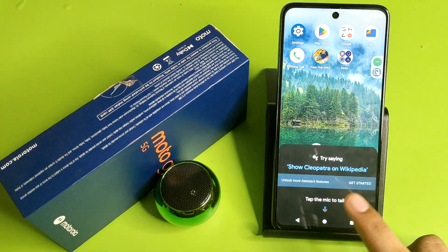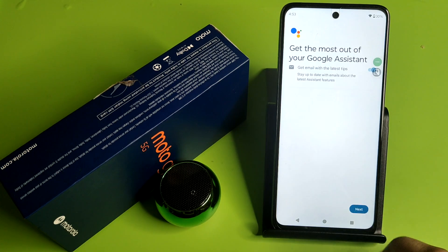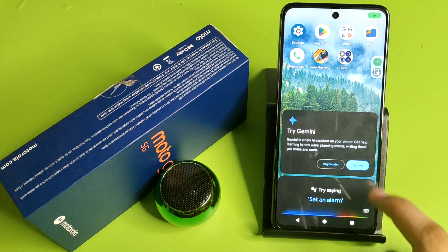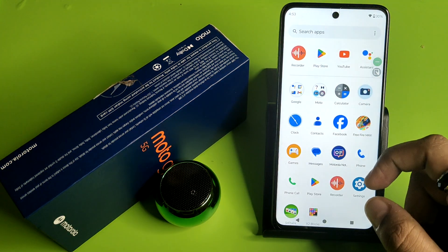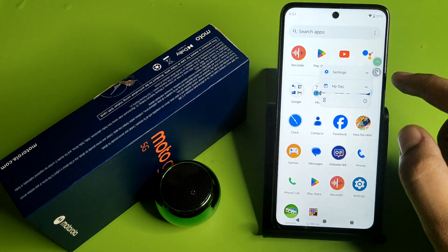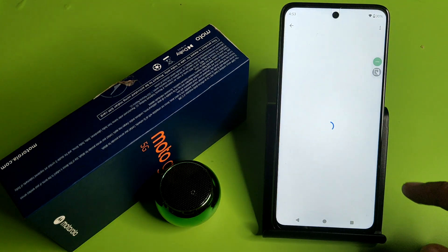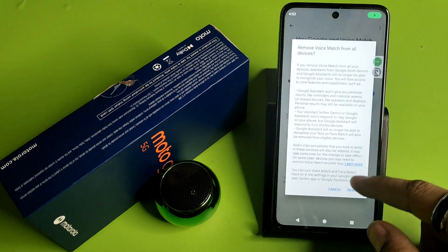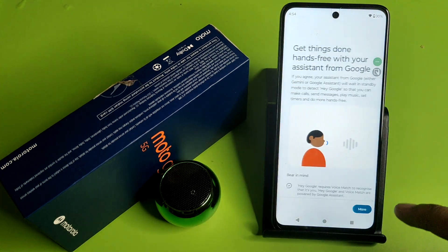First, you have to long press your home screen button. Click on 'Get Started'. Here you have to simply turn it on like this. Then you have to go to Google Assistant — here it is, you can see. Just long press it and click on Settings.